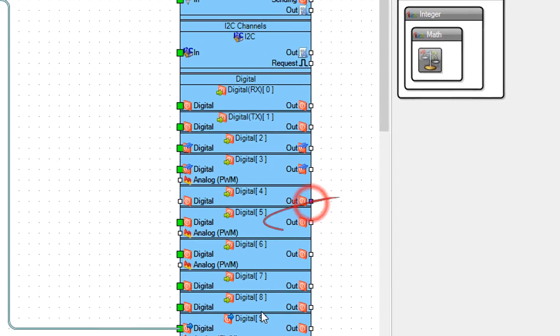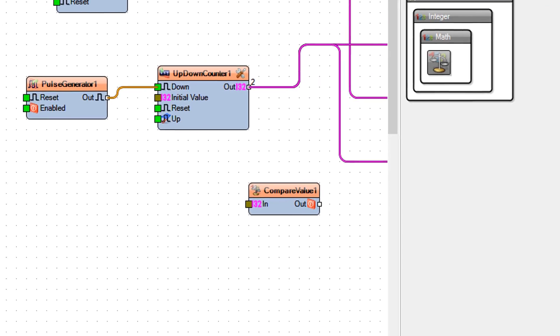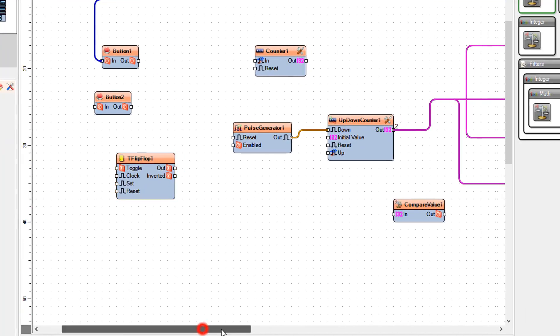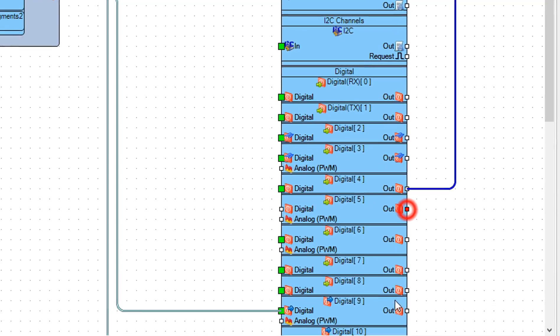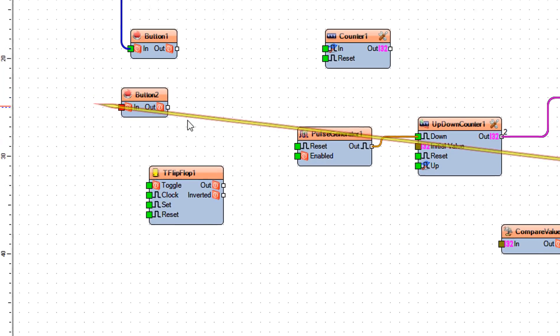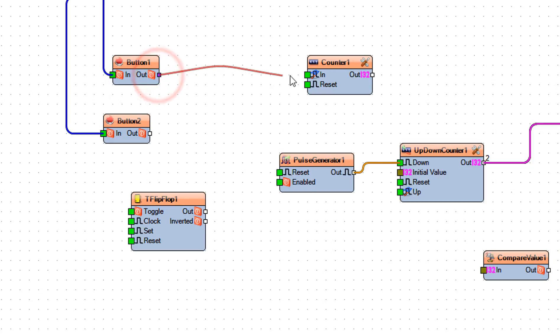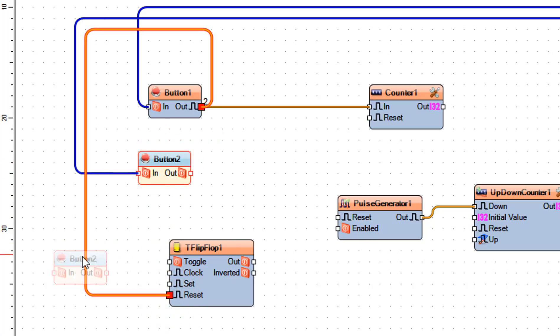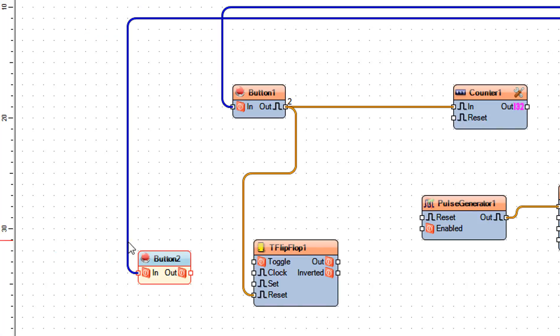Connect Arduino digital out pin 4 to button 1 pin in. Connect Arduino digital out pin 5 to button 2 pin in. Connect button 1 pin out to counter 1 pin in and to T flip-flop 1 pin reset. Connect button 2 pin out to T flip-flop 1 pin clock.